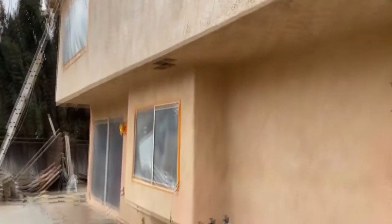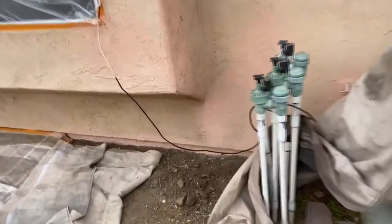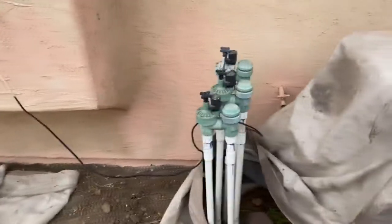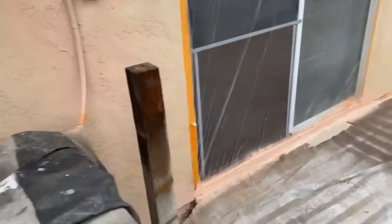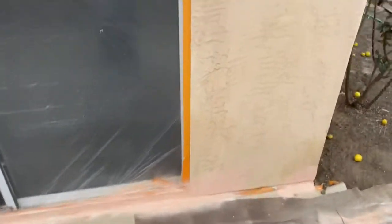Exterior painting — we go ahead and we spot prime. We always spot prime all our stucco patch areas. That way it gives it a nice coat, let it dry, and then we come back with the finished paint.